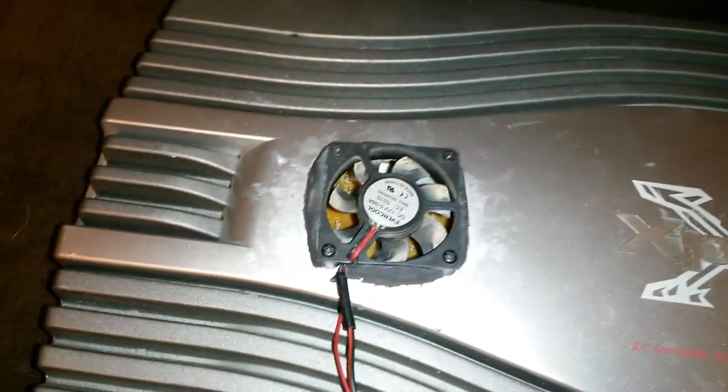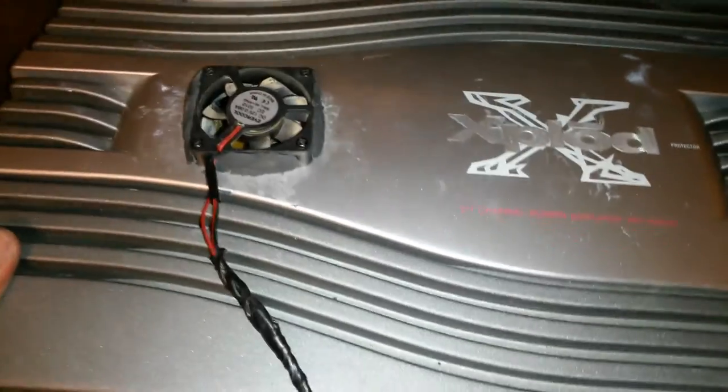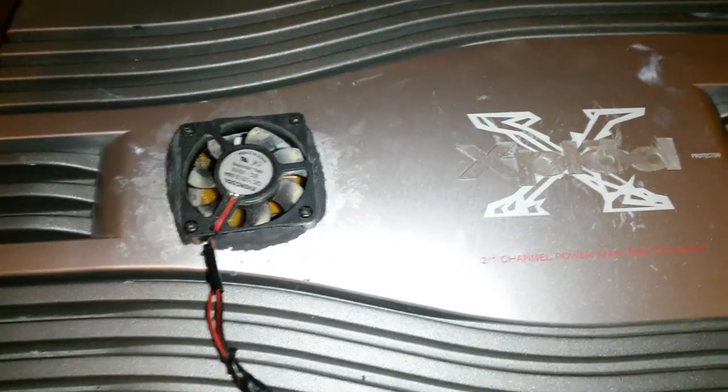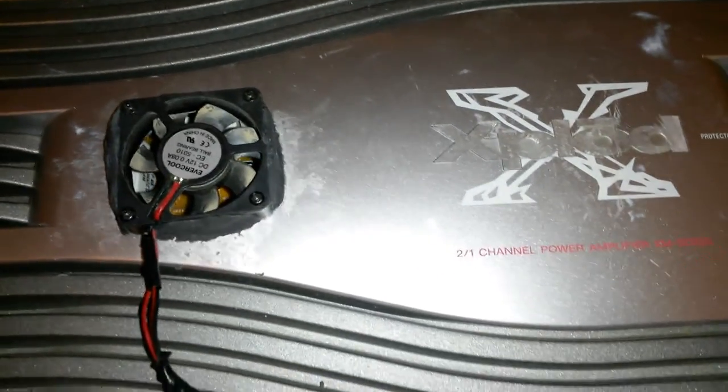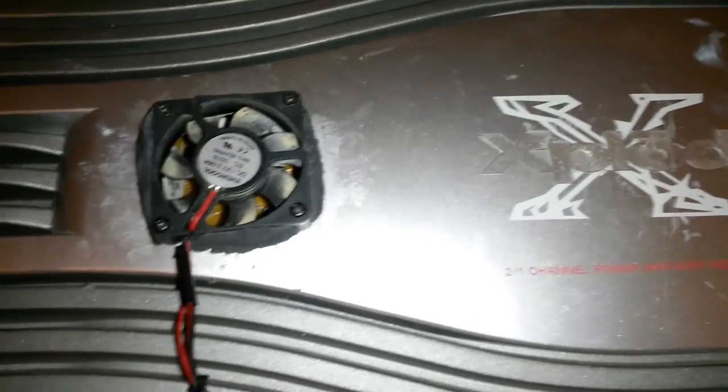I know the looks are not that good, but as long as it keeps it cool I don't care. I just don't want it shutting off when it gets hot. So there you have it — a simple mod. A couple of CPU cooling fans cost about four or five bucks each.